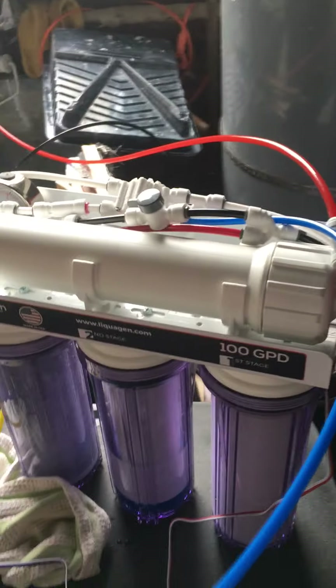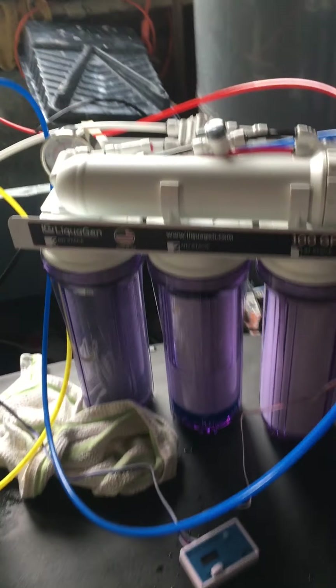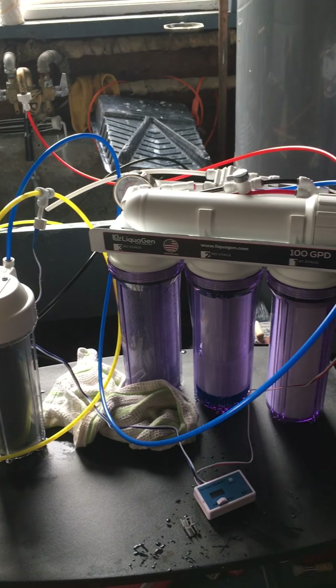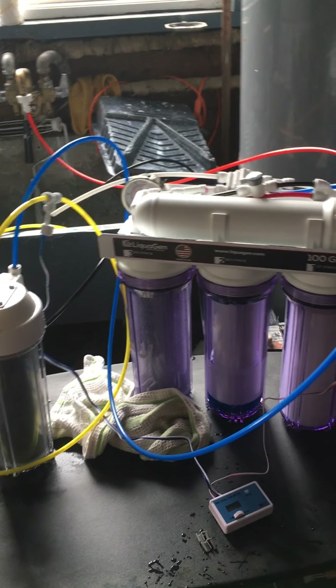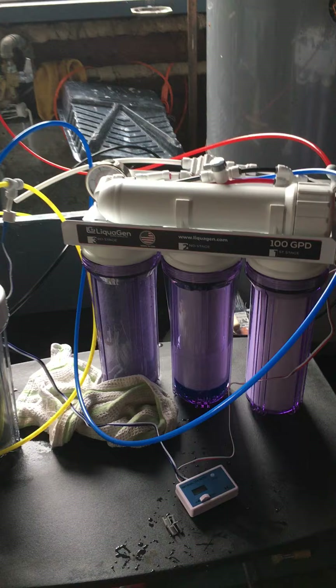Hey LiquiGen folks, I've got a bunch of questions for you. I got the five-stage unit and the manual for the six-stage unit, and the color codes on the tubes are slightly different. I've definitely sent you guys a message about that.